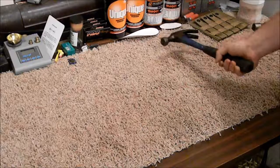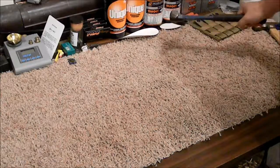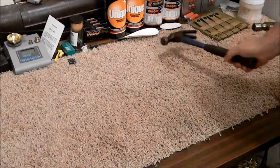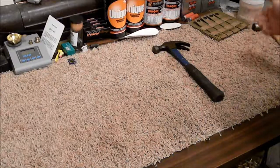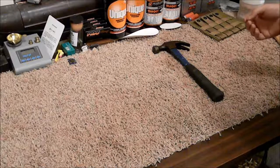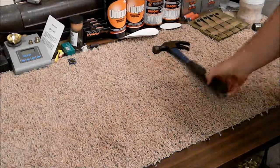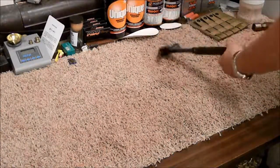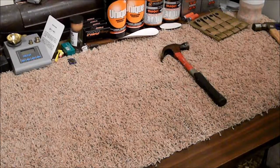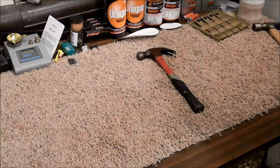The customer continues: the claw is too steep, the face isn't checkered, it's not heavy enough, and he'd have to hit a nail many times to get it to work. He firmly asks: do you have any 20 ounce or larger framing hammers? The clerk, apparently hearing attitude, goes to look again — and returns with what turns out to be basically the exact same thing as before, just a different color.